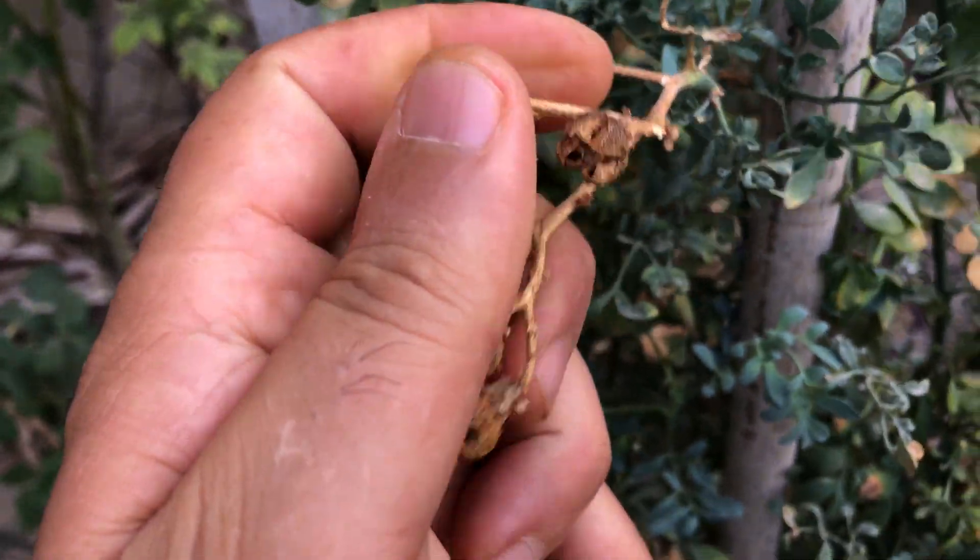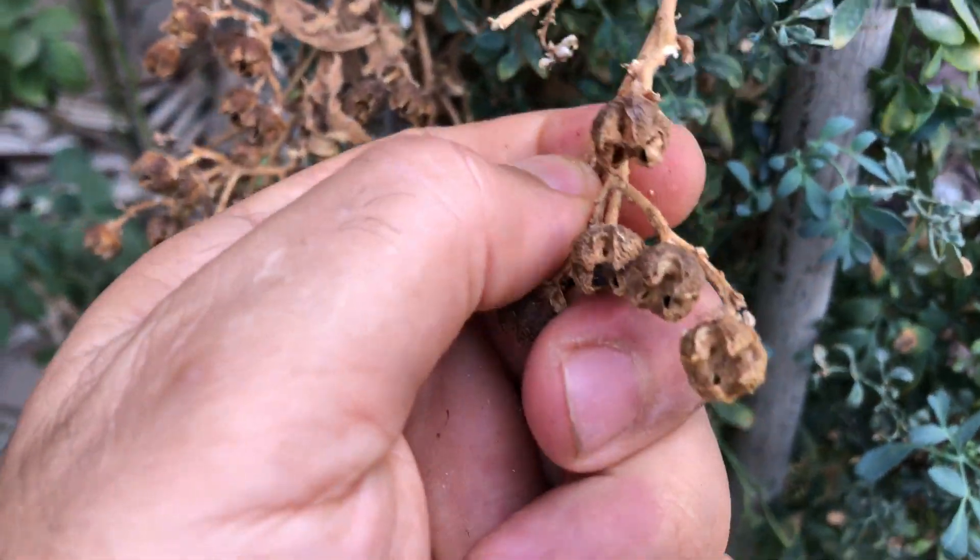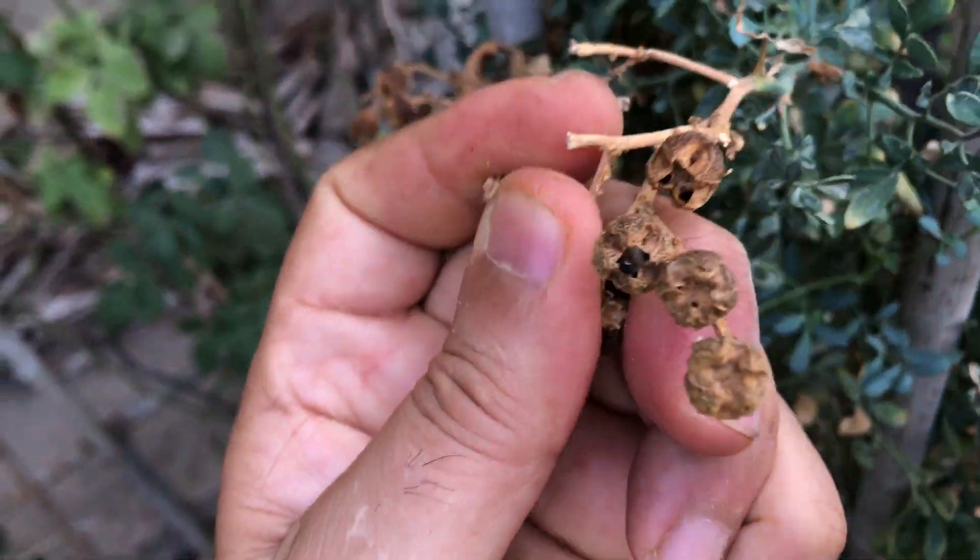as moisture can lead to mold formation on the capsules. Mold can not only ruin the seeds but also spread to other parts of the plant, causing further damage. By collecting the seed capsules in dry conditions, you can prevent this issue and ensure the health of your plants.